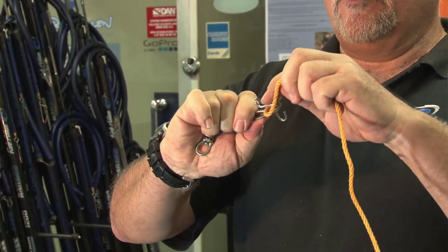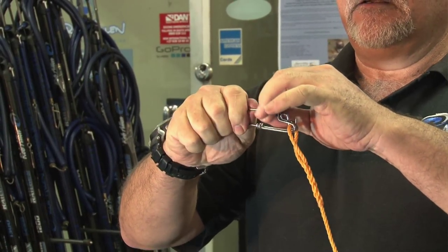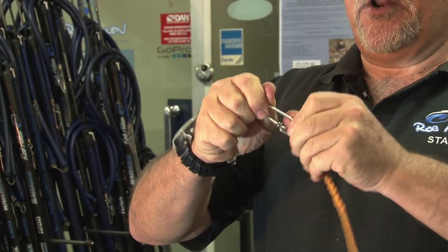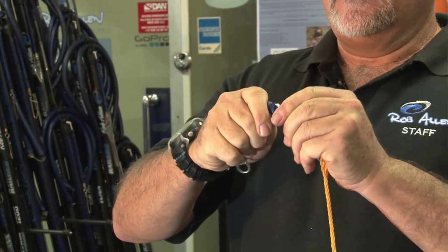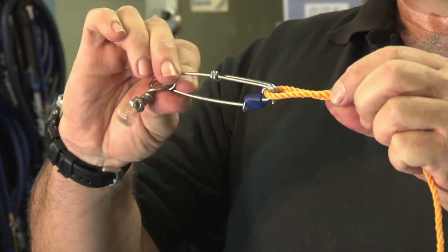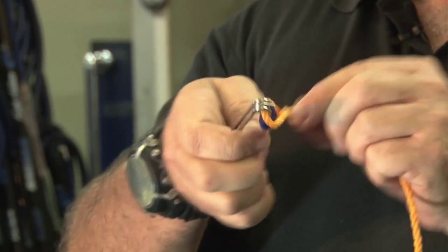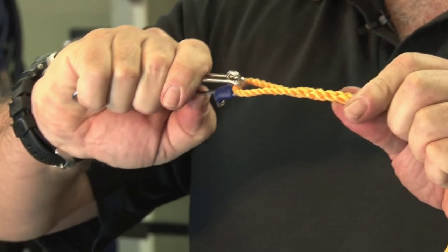Once you've applied your float line, simply slide the rubber back down over the joint. Obviously in the water this is wet, so it would slide over much easier — and that's a safety. There's no way that can come undone again.